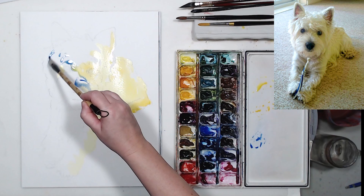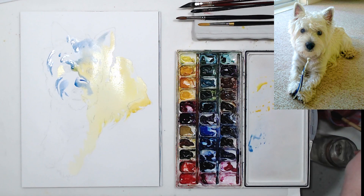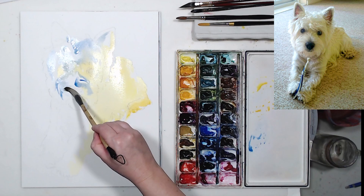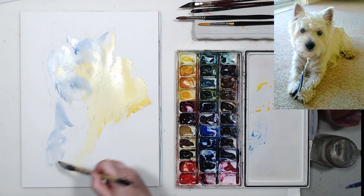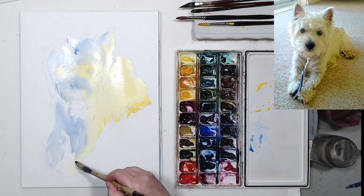I cover the shadow side of the dog with lemon yellow and new gamboge, and now I'm working on light midtones using cobalt blue. The dog is very fluffy so there's a lot of texture, but for now I need to paint large forms and unify those little shadows. The midtone on the light side is going to be blue, shadows will be yellow, and I think I'll add some orange at the end — the cast shadow looks very orange.